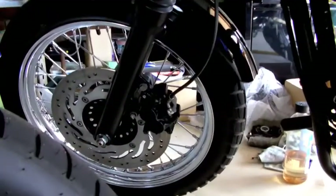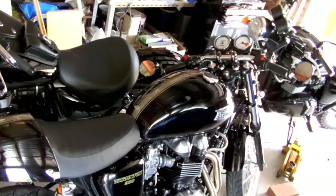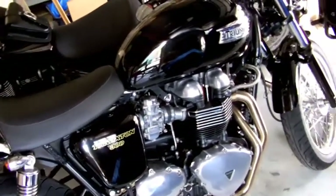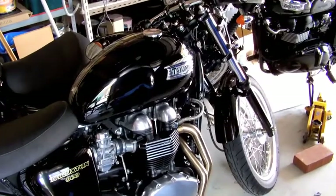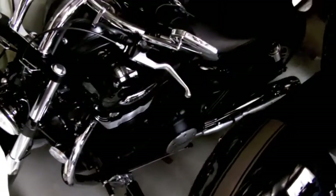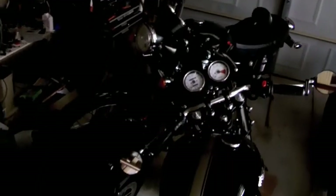The same goes for a Bonneville or a Scrambler — they are the same caliper. The Bonneville has got a slightly bigger disc, so the caliper carriers sit a bit further out from the axle. Thanks for watching this episode of Julian's Bike Garage. I like my Triumphs black and mean looking. Click subscribe for more — I'll see you next time.